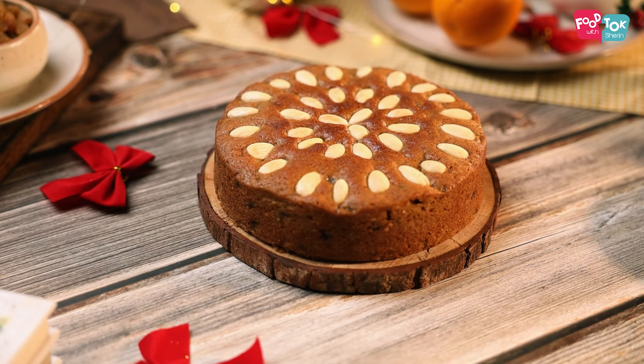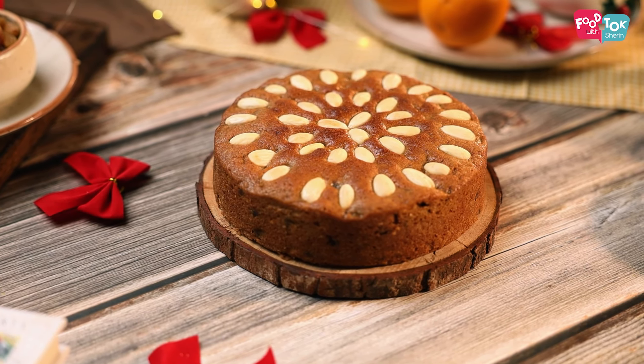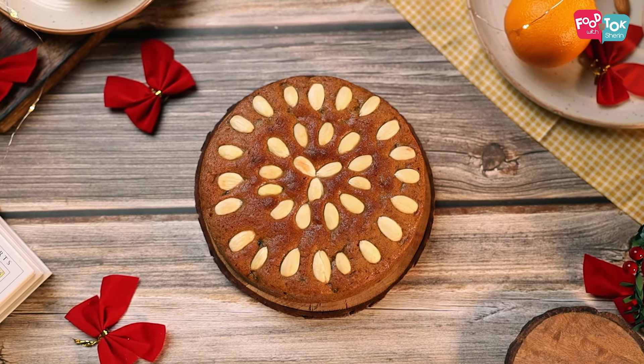Welcome to Food Talk with Shiran. Christmas is just around the corner and if you're looking for a cake that you can bake for Christmas but do not want to put in all the effort that's needed for baking a traditional Christmas cake, then today's recipe is just for you.